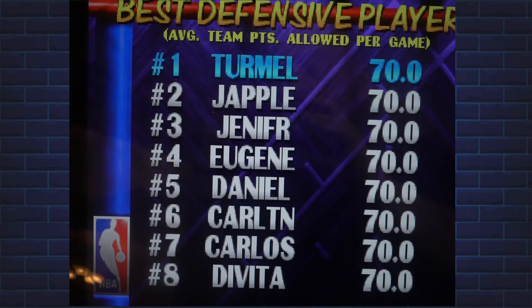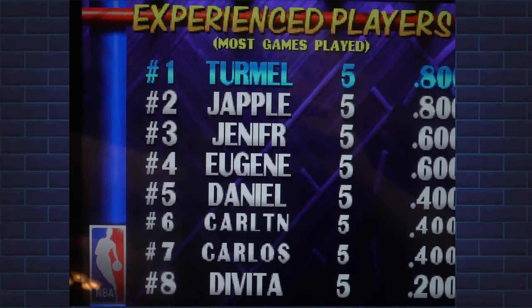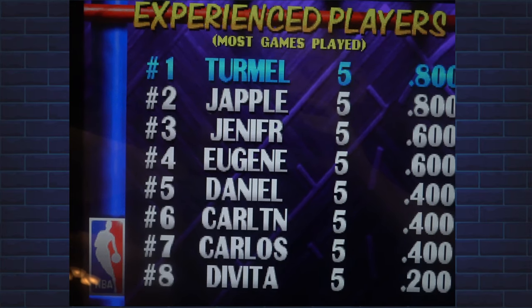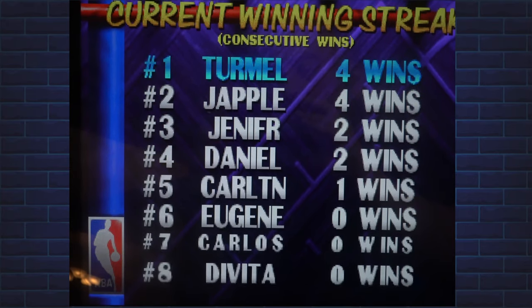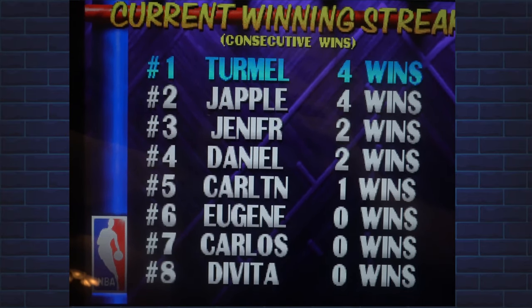It would be cool to add more games via an online service, like Turtles or maybe The Simpsons. Overall, I definitely recommend this purchase to anyone looking for an Arcade1Up or anyone who is a really big fan of NBA Jam. Thanks for watching — if this is your first time on the channel, please like and subscribe for more great gaming content.